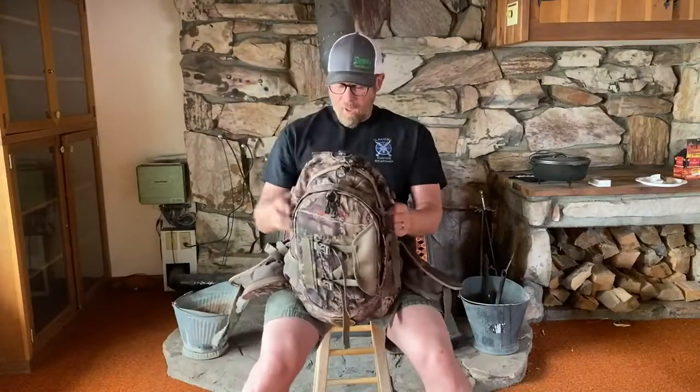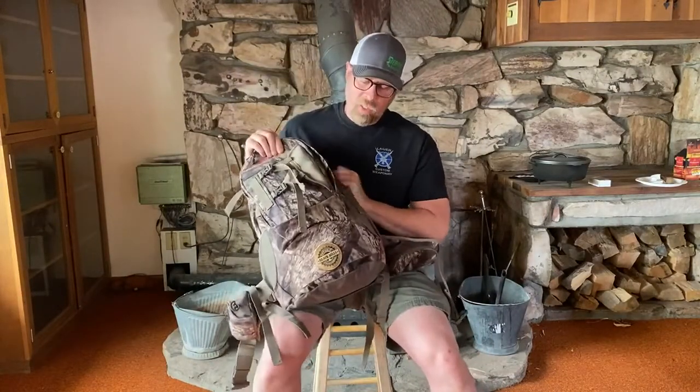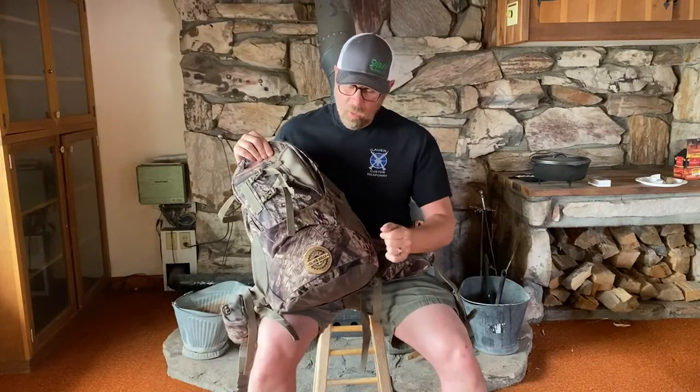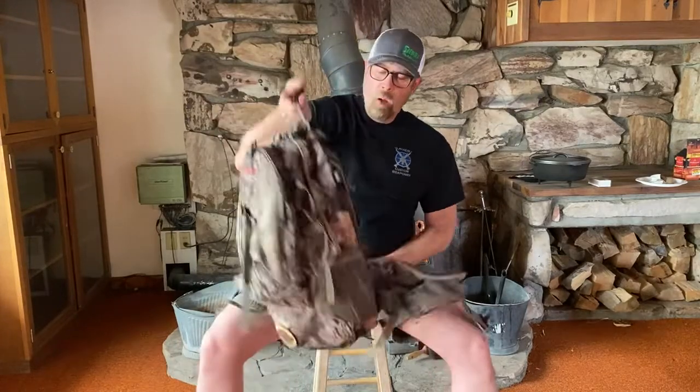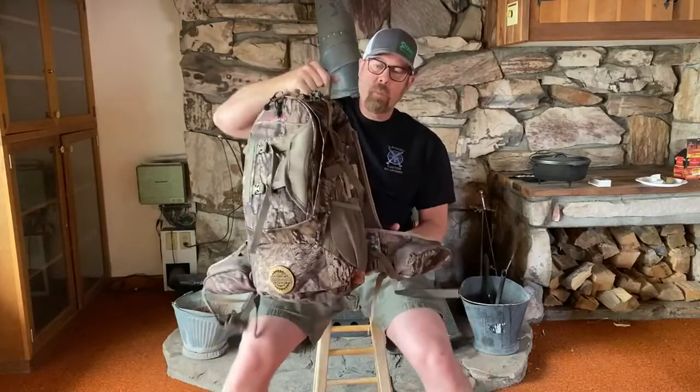First of all, what do I have? I have an Alps pack, a really nice pack. It's soft, so it's not that hard, noisy nylon — relatively lightweight. It's a good all-around hiking backpack daypack.